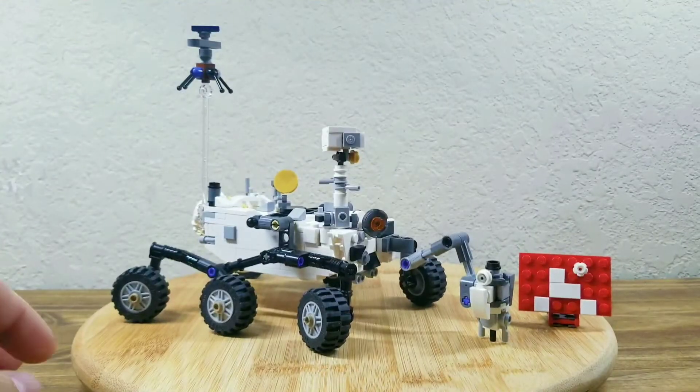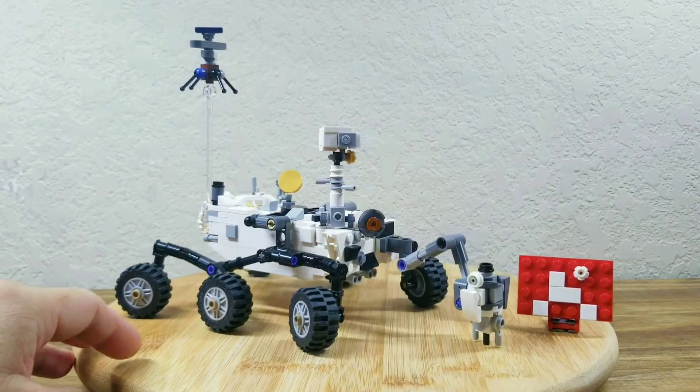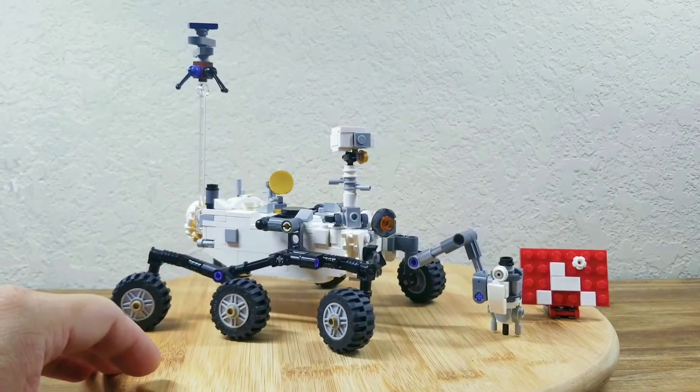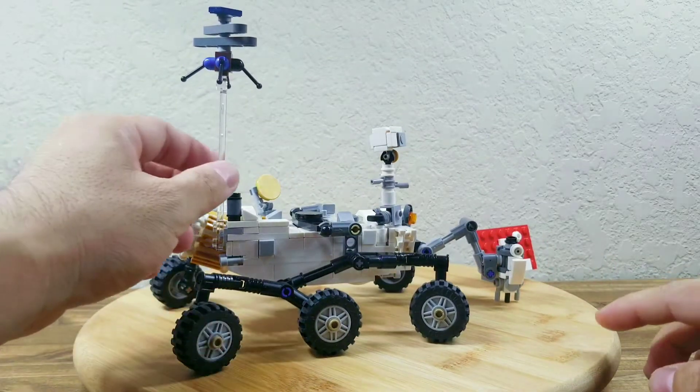Hello everyone, today I'm going to show you my LEGO Mars rover Perseverance, which is upgraded from the Curiosity model. There are no instructions, just sharing some ideas.